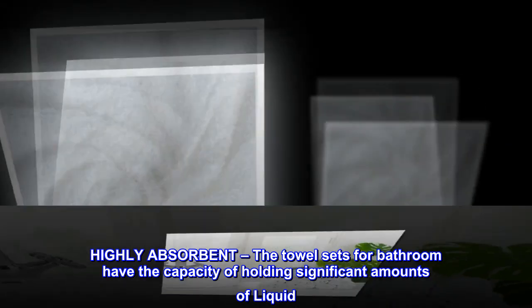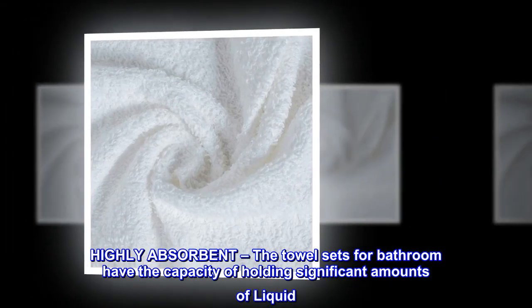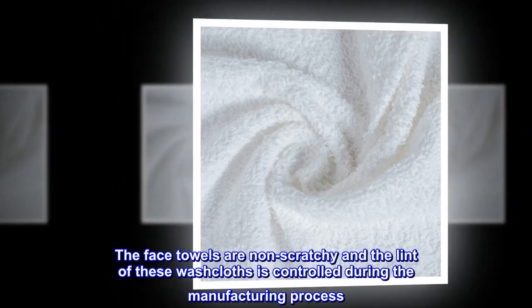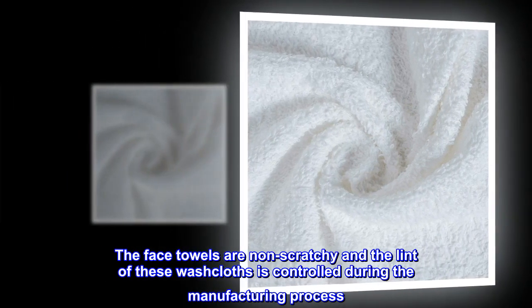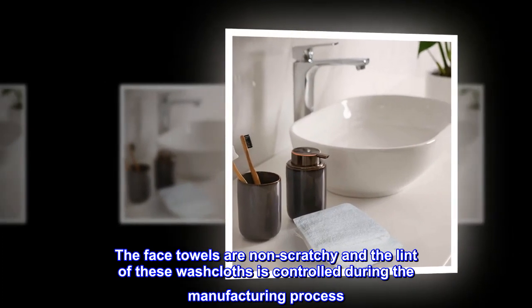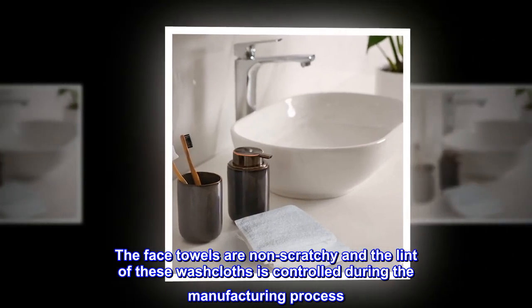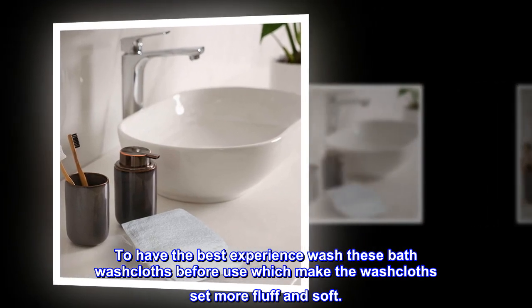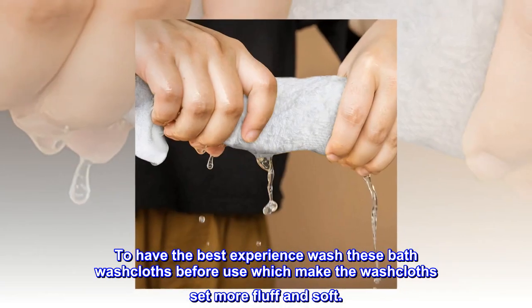Highly absorbent. The towel sets for bathroom have the capacity of holding significant amounts of liquid. The face towels are non-scratchy and the lint of these washcloths is controlled during the manufacturing process. To have the best experience, wash these bath washcloths before use, which makes the washcloth set more fluffy and soft.